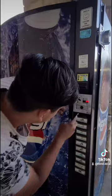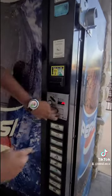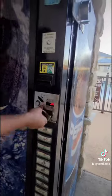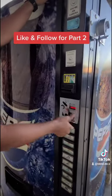Alright, come on. Alright guys, now let's see what's inside. Like and follow for part two.